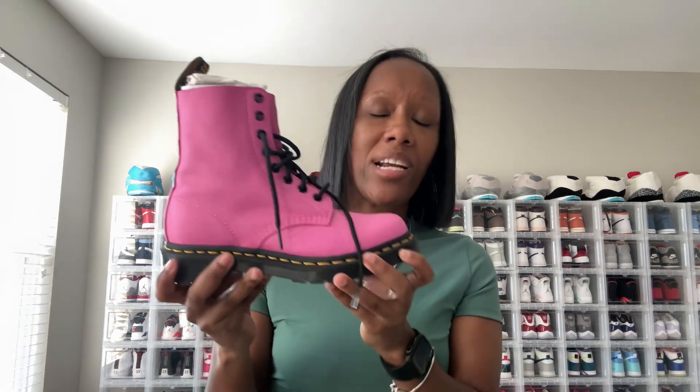What I love most is the Doc Martens branding — the yellow stitching around the outer sole — and the fact that they come in so many different colors: pink, purple, green, yellow, basically any color you can think of. I also love that the pull tab is on the back, and there are no zippers, which I love as well.